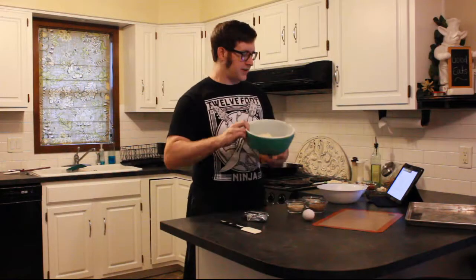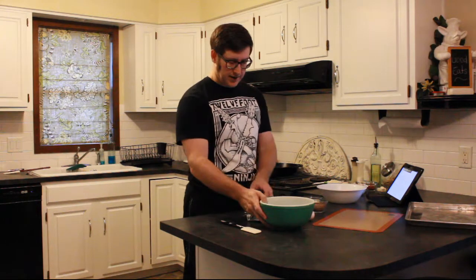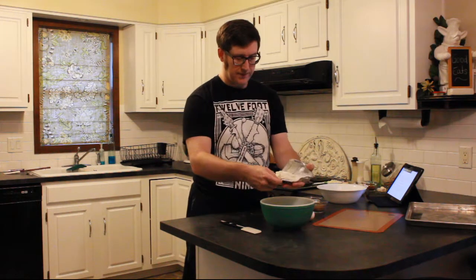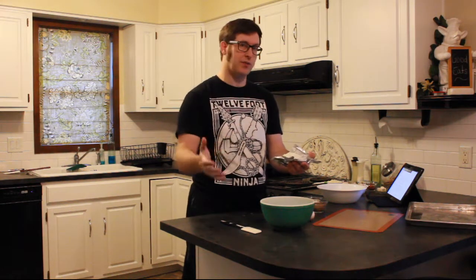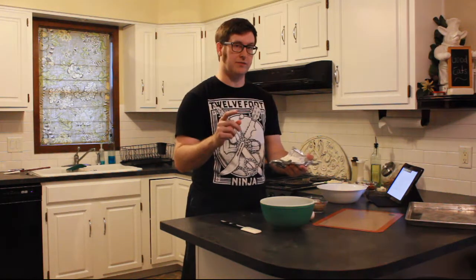The first thing we're going to do is take 8 ounces of shredded mozzarella cheese and 2-3 ounces of cream cheese, and we're going to melt that in the microwave. It's going to take about 45 seconds to a minute, and then once that gets kind of gloopy, we're going to start incorporating the rest of the ingredients. Let me go ahead and get that stuff melted real quick.